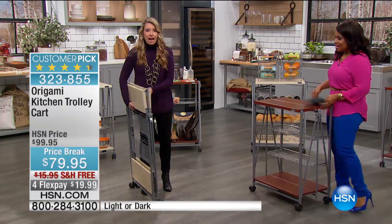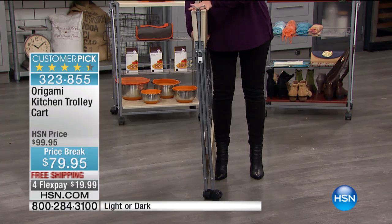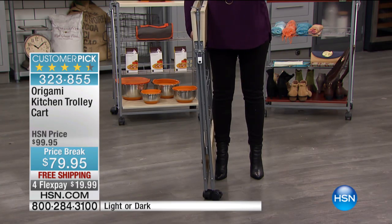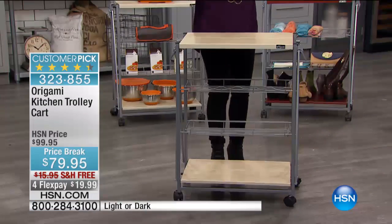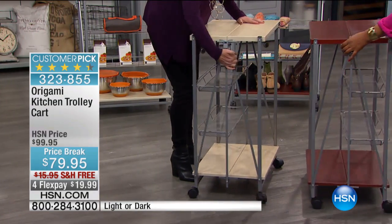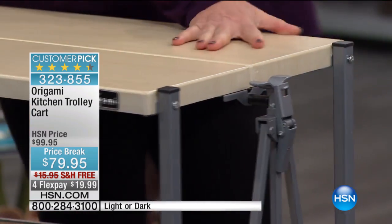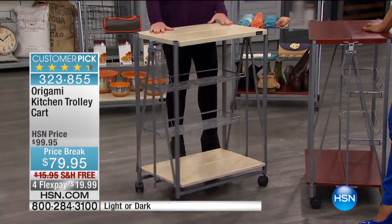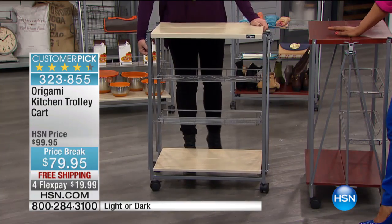This is how it's going to come to your house — flat packed just like this, for free. So all you have to do is go outside, open the box, take it out, and that's it. You have two clasps right here — the famous Origami toggle. Now I'm done. I can put the wheels on if I want.